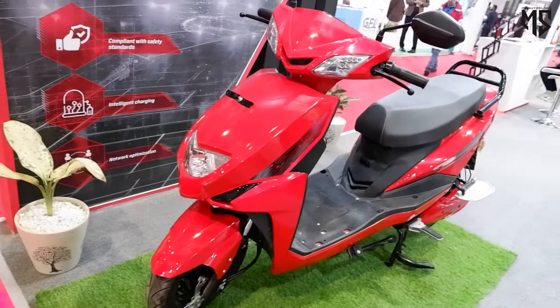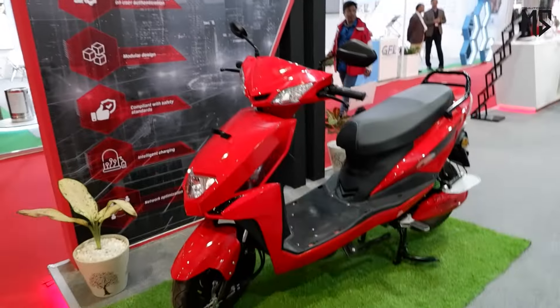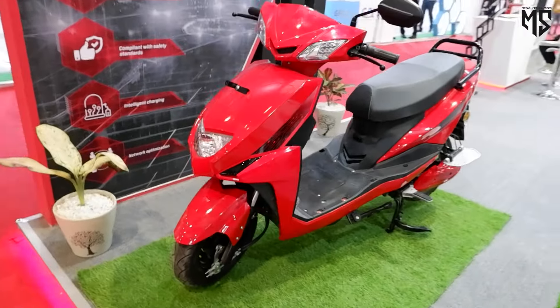Hello, welcome to the channel. If you have used the Livguard battery in your home and in your car, this is an electric scooter that comes under Livguard.